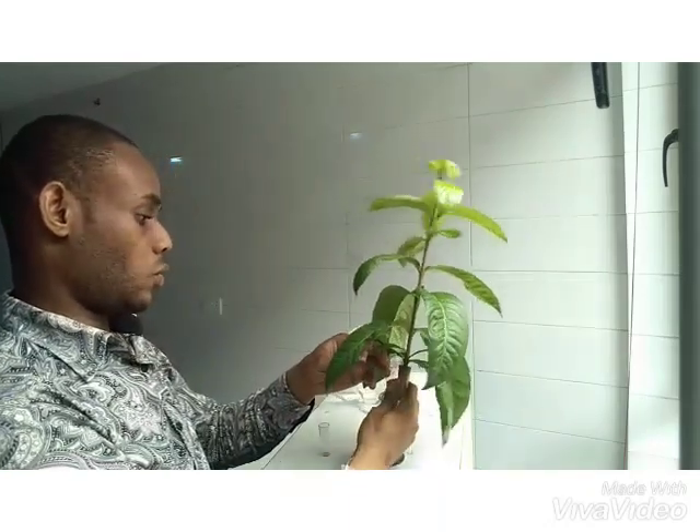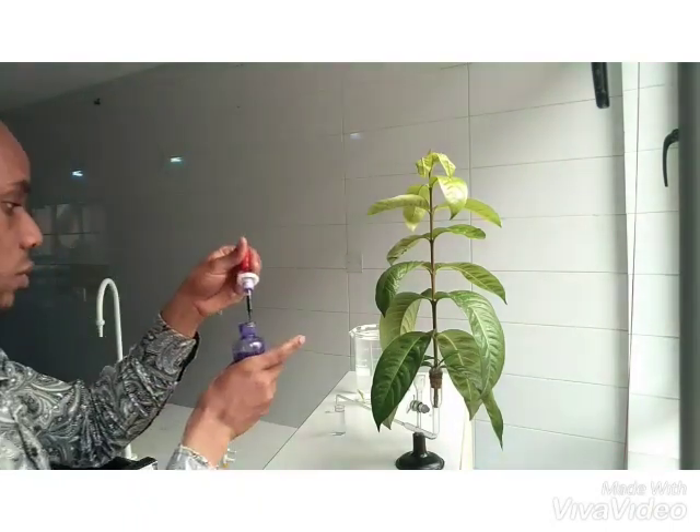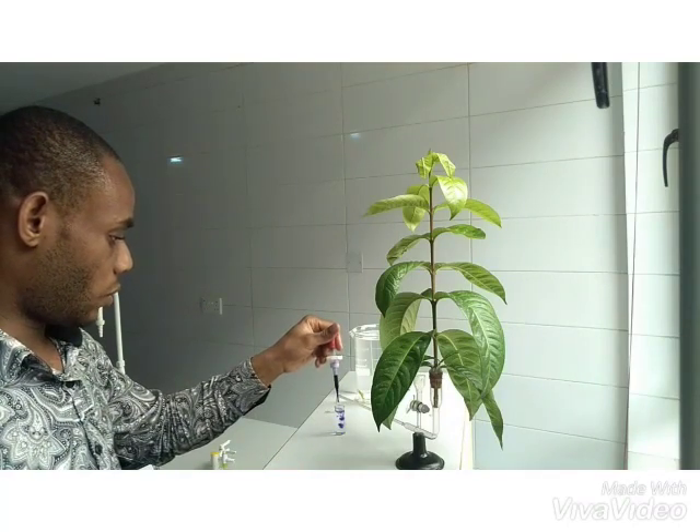So we use petroleum jelly. You gently apply the jelly around the bottom of the plant, right into the base. We then put a small amount of water in, and add two or three drops of the dye — one, two and three.